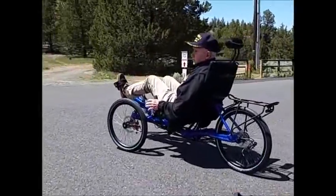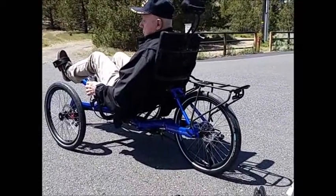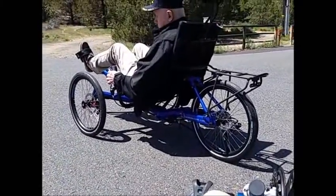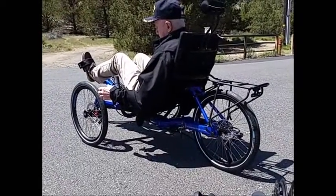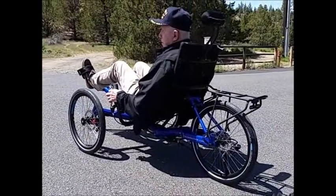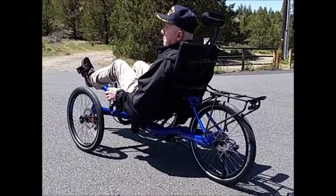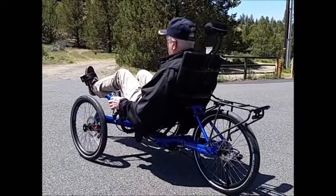Why do you have one on each side? One's a front and one's a rear derailleur. You have the one on the back down to one, same way — it's easier. I'm just wondering why I have two shifters. One for the front derailleur, one for the rear derailleur. Does that give me double the gears? Yes, just like a 10-speed or 15-speed.